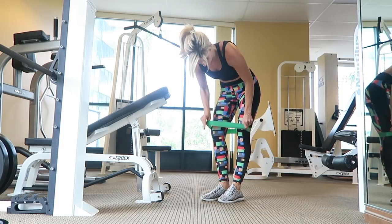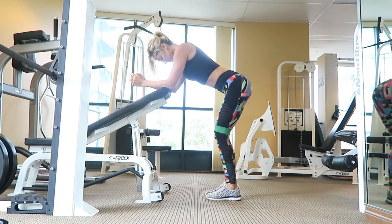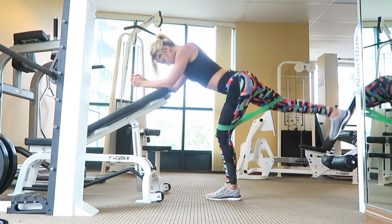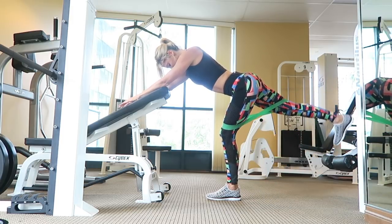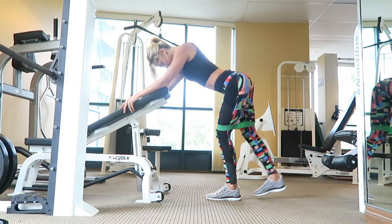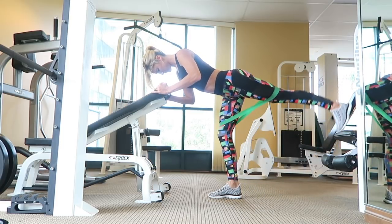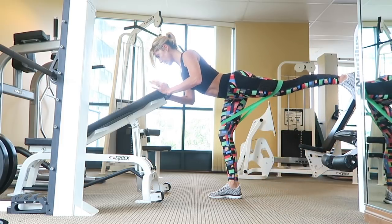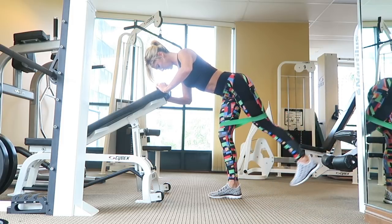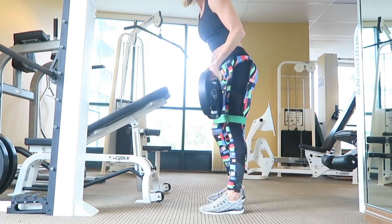Now we're going to move on to some standing exercises that are not squats and not lunges. Loop that stretch band around your legs just above your kneecap, then hinge at the hips and lean forward, placing your elbows on the top of an incline bench — optional, but it helps you balance so you can focus more on your booty work. Sweeping one leg back, stretch that band apart and flex your glutes on both sides. The standing leg should stay slightly bent in an athletic stance — you're actually working both glutes at the same time. Repeat all reps on one side to get a good burn, then switch sides.